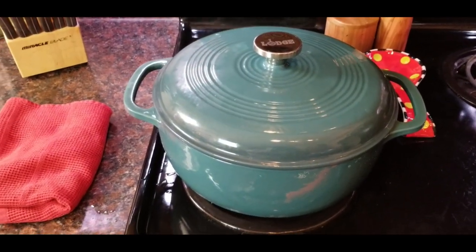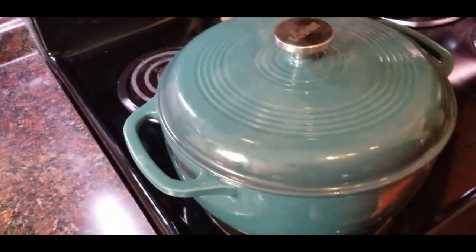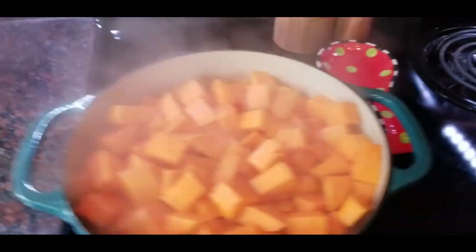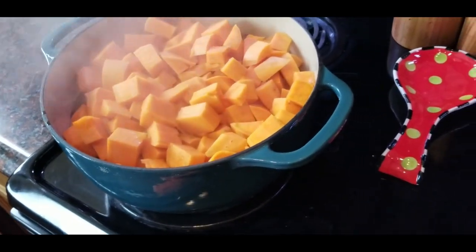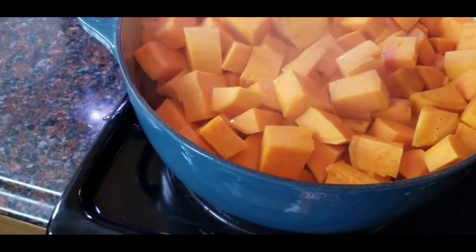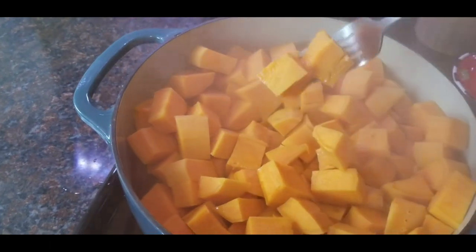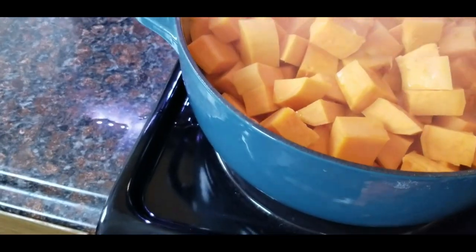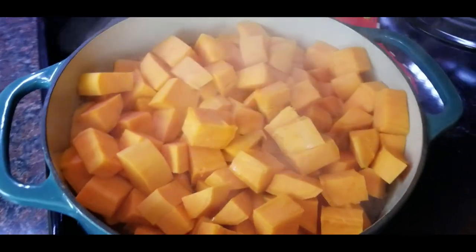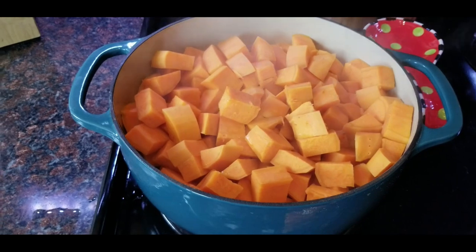It's been about half an hour since I turned the burner on and I just checked the potatoes — they're done. As you can see, they're nice and tender, really soft but not mushy. I'm going to let them settle for a second so I can transfer them into a bowl and get to mashing.